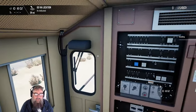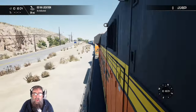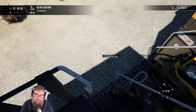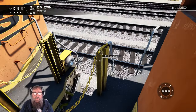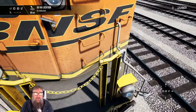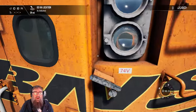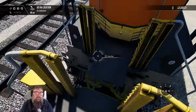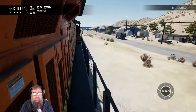Hang on a tick. First thing I want to do is take you outside. Because what do you do if you want to go to the other locomotive? You can go down there if you want. Or, did you know you can do this? I've seen so many people on streams who go down on the ground. Don't have to — just drop the chains.